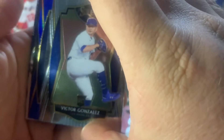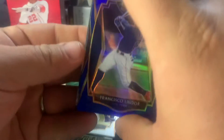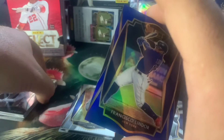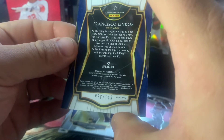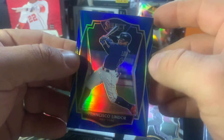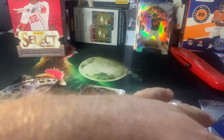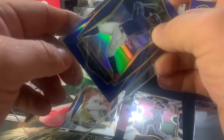Last pack, let's see what we got. We have a Victor Gonzalez rookie — ooh, we got a blue! A blue Francisco Lindor, I think that's numbered. We've got a Braxton Garrett on the Scope — that's a cool card — and the last card is a Luke Voigt Moonshots, which is the base insert. The blue Lindor is numbered to 149, so we got a Francisco Lindor for the Mets numbered to 149. That's a cool card.